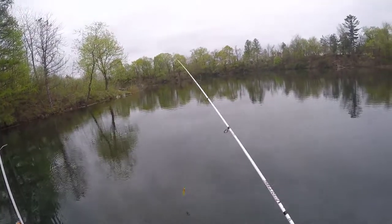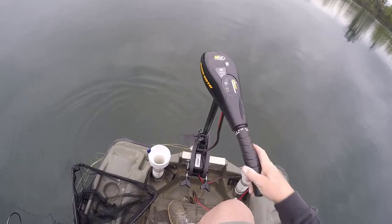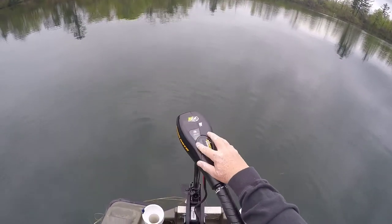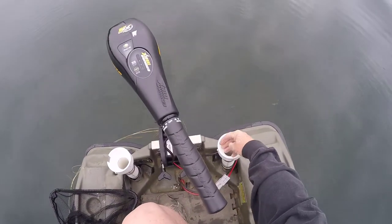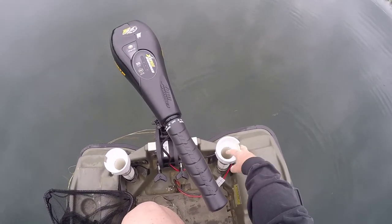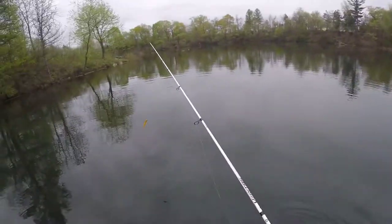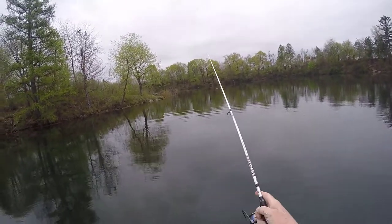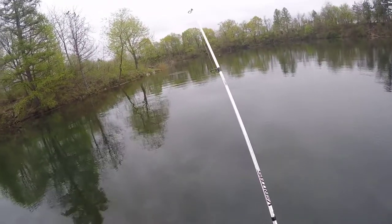I'm out on the lake trying out my new Endoramax 55-pound thrust motor. It's brand new — I didn't even take the plastic off. It works pretty well. I don't notice it being a lot stronger than the 44-pound Endoramax that I have, but it's definitely going to do the job.